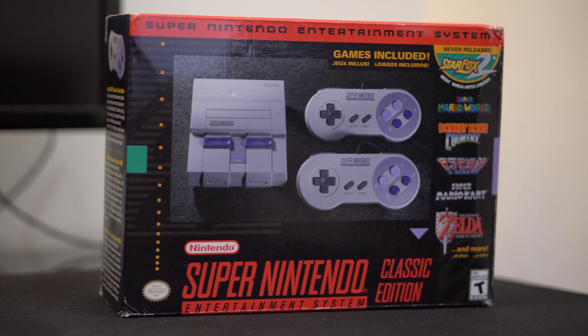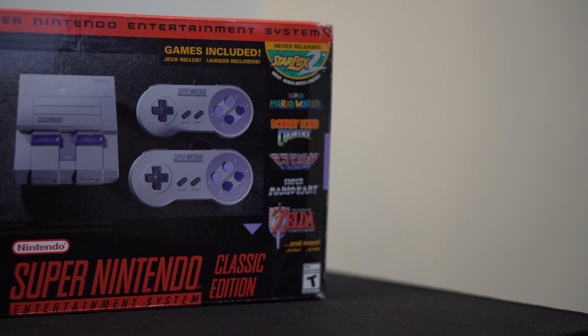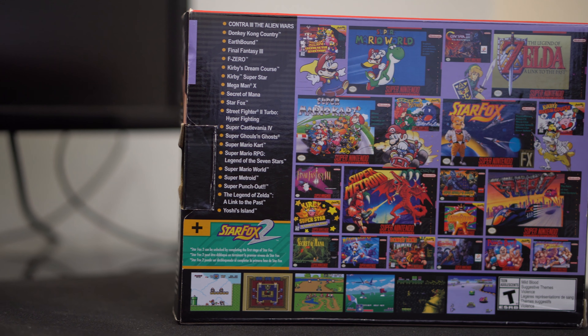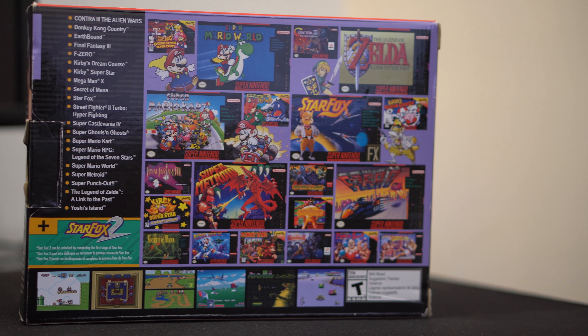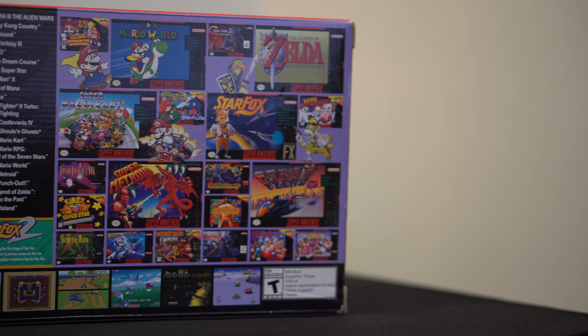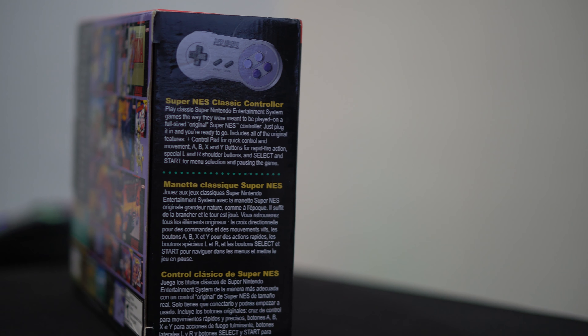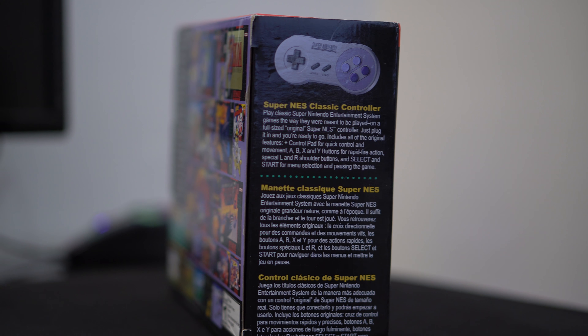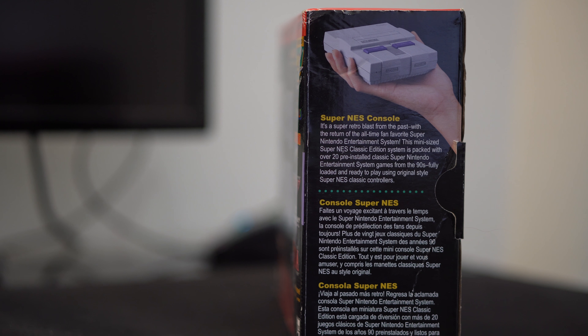Jumping straight into the review, the SNES is a new console that lets you run your old favorite games smoothly and without having to run any emulators on your computer. It also comes with 20 games that are already pre-loaded, and the main featured game of the SNES is Star Fox 2, which is the first ever official release from Nintendo.